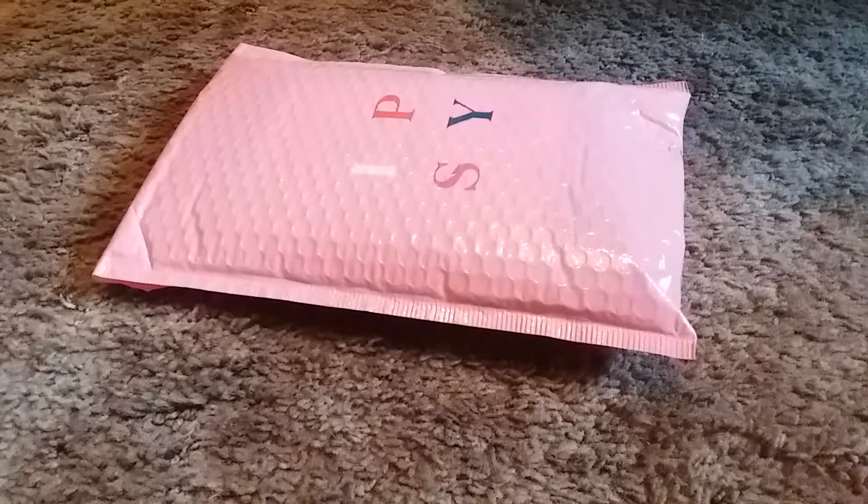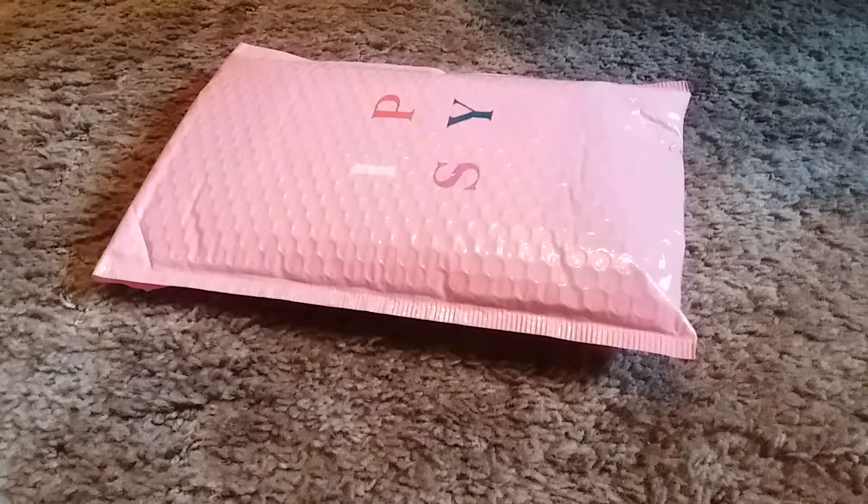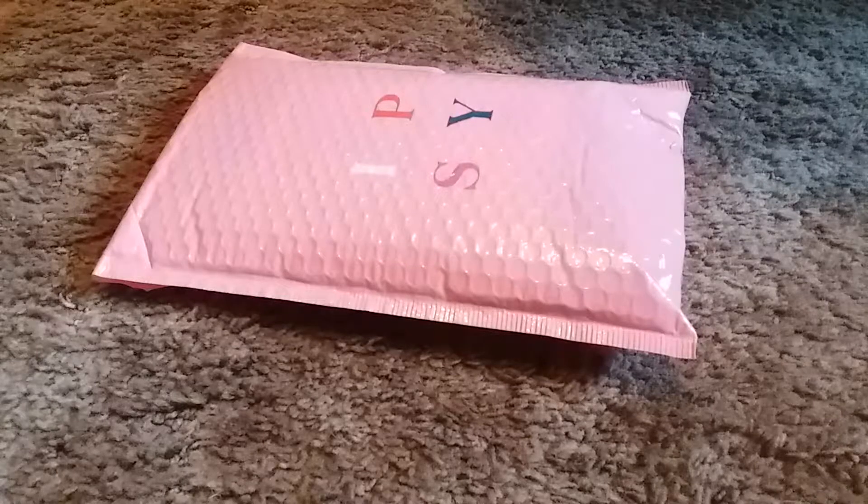Welcome back to another video! Today's video is going to be on my March Ipsy Glam Bag. I haven't filmed in a while — the last one I did was in February. With everything going on with the virus, I just haven't felt like filming. I've been doing nothing but deep cleaning and organizing my house. I figured I'm starting to get backed up so I might as well do a couple videos. If you enjoy this video please give it a thumbs up, and if you're not already subscribed, please subscribe — I greatly appreciate it.